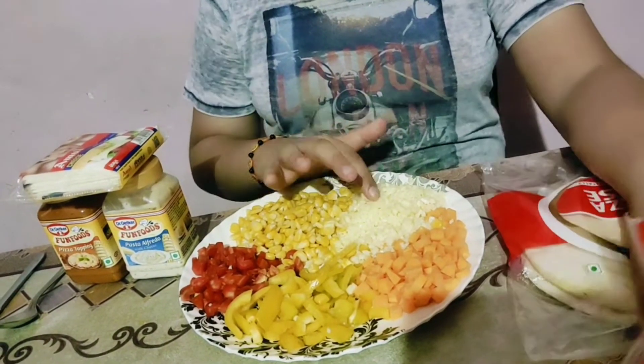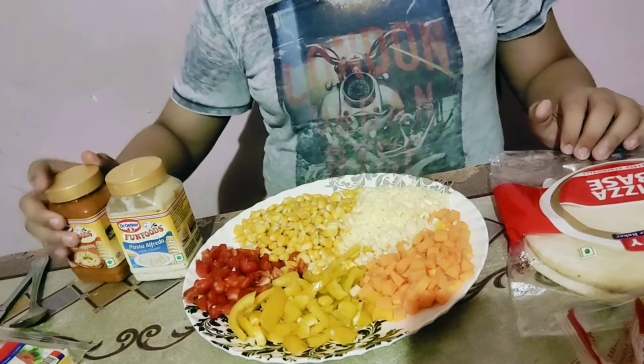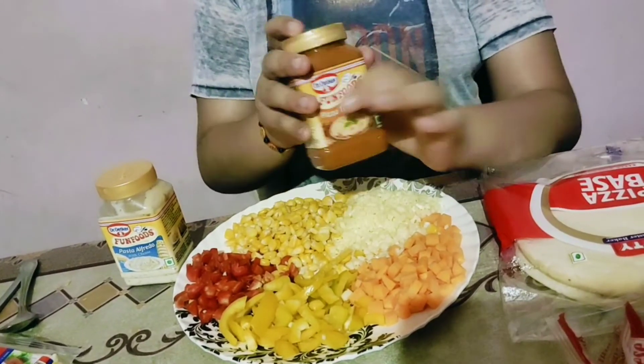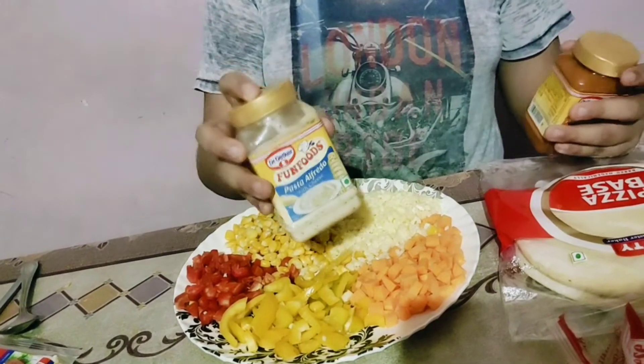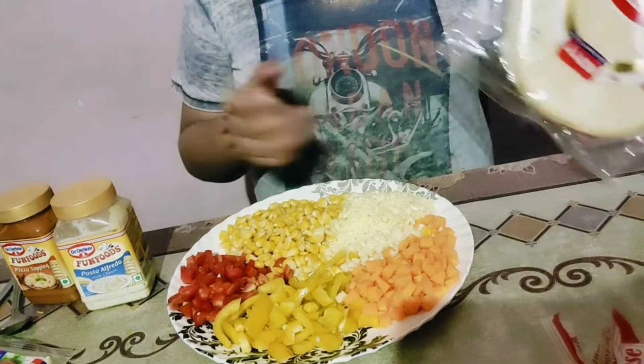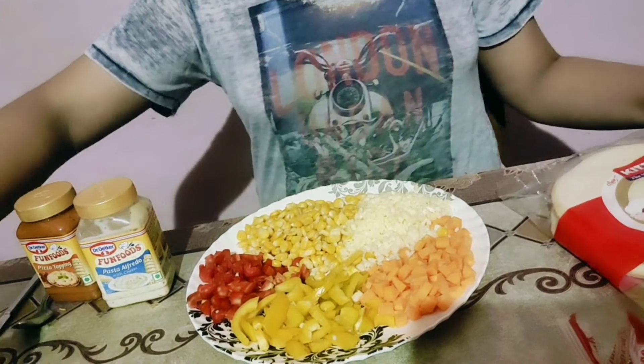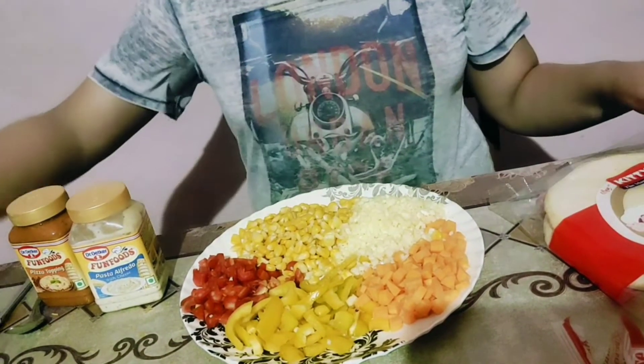And with this we need pizza sauce, or we can also use mayonnaise, and pizza base. One optional thing is cheese slice.